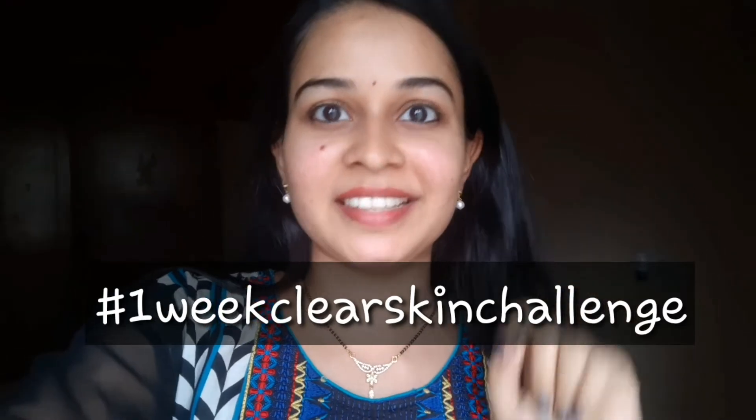It is a one week clear skin challenge. So day 4, I am doing a Dalgona face mask.